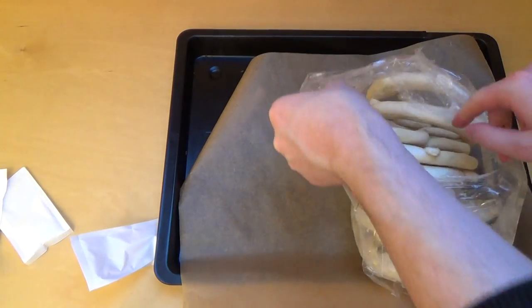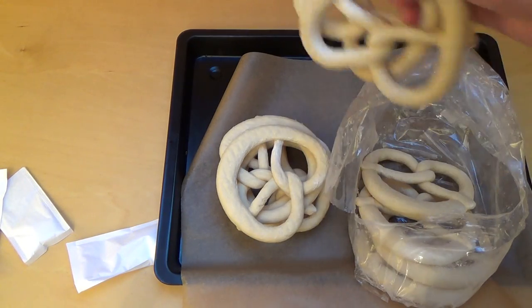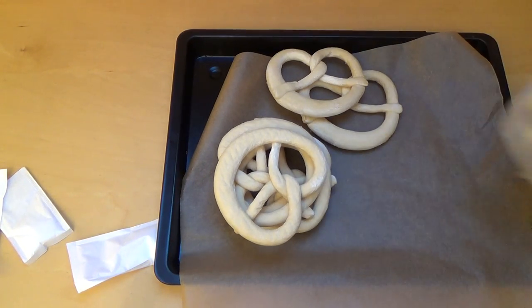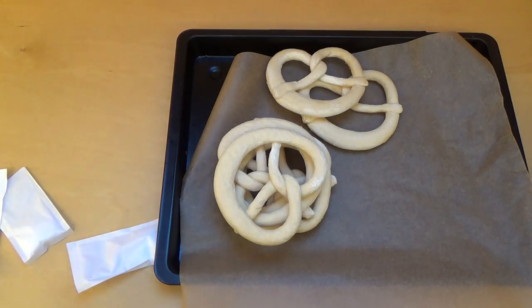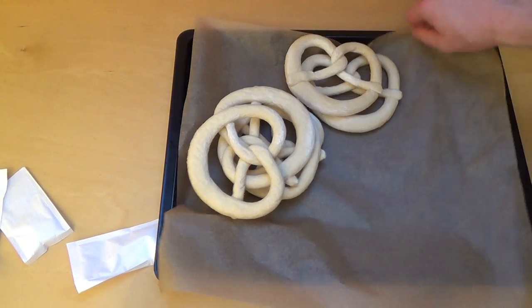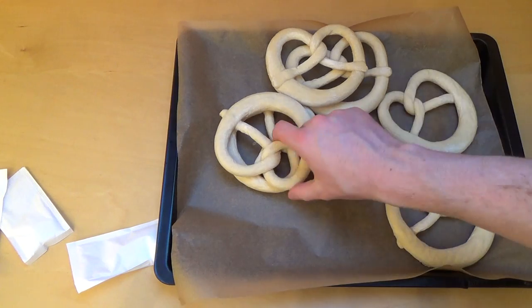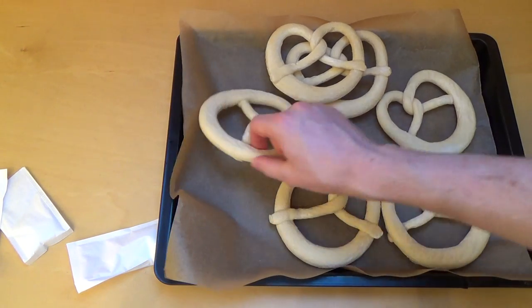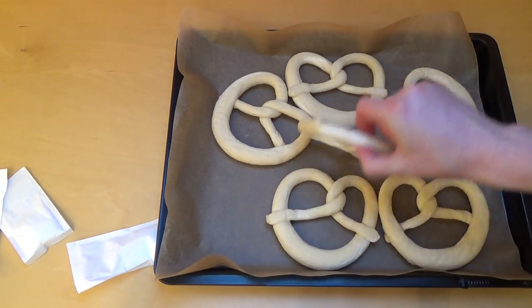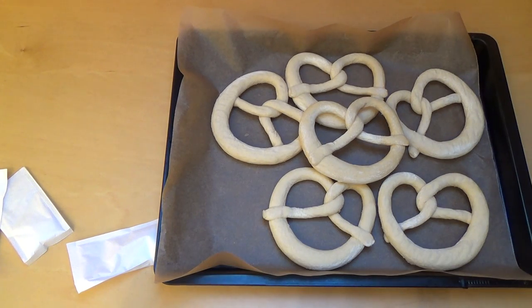As you can see they are very pale right now. I'm asking myself whether they will get a brown color. The baking sheet is far too small, I think I need two. Let's make it a disaster — let's put everything on.